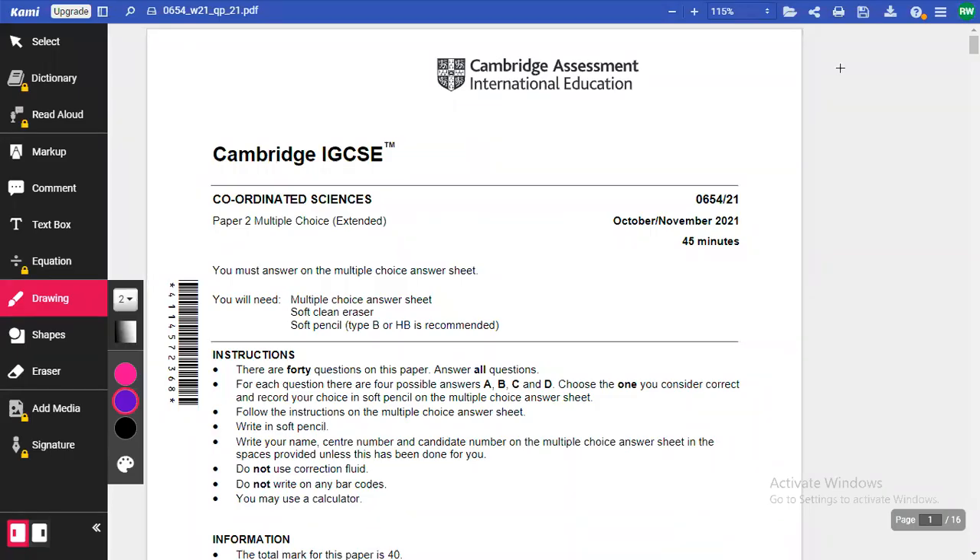Hi there, everyone. Welcome back to another walkthrough for coordinated science papers. We're going to go through the multiple choice paper from October/November 2021. This is the last paper that was published with this format.